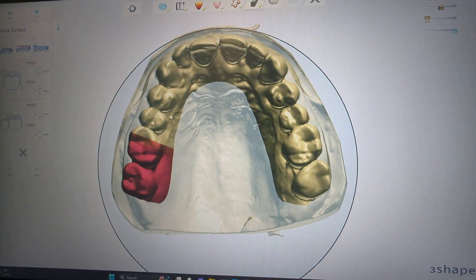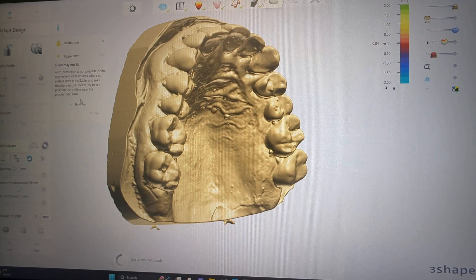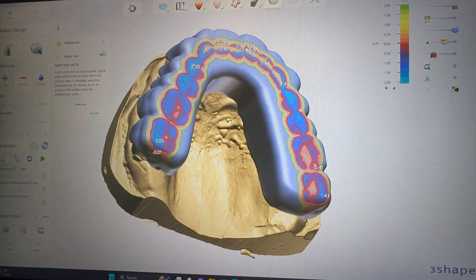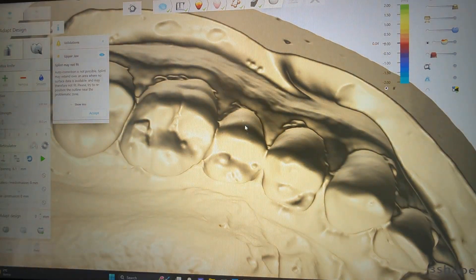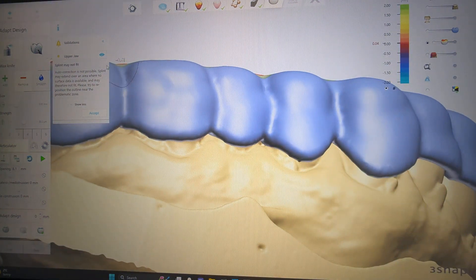Next I select always the flat plane, highlight the area, and click Next. It says: 'Splint may not fit — auto correction is not possible.' Let's find out — it will tell us after it calculates the splint whereabouts the area of concern is. It's probably going to be right back in there. There's probably a small little bite bubble — we're just going to smooth that out and see if that makes it better.